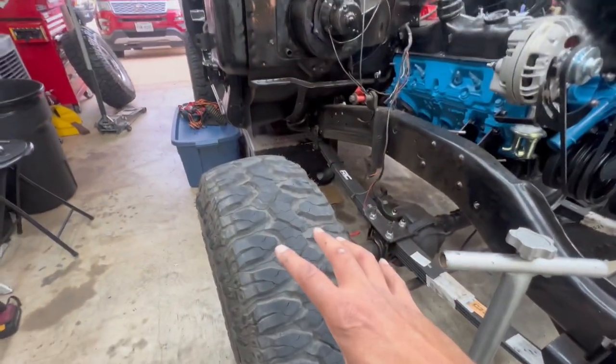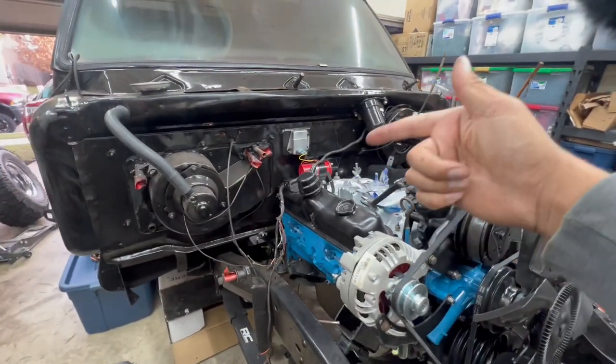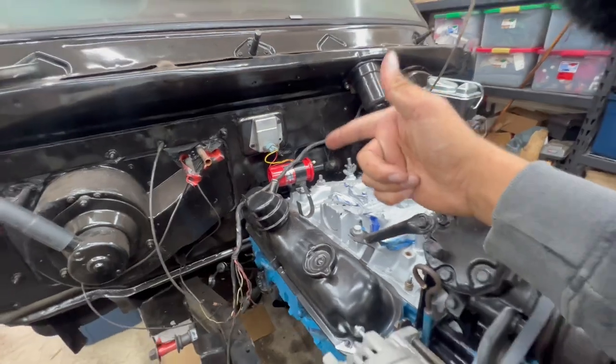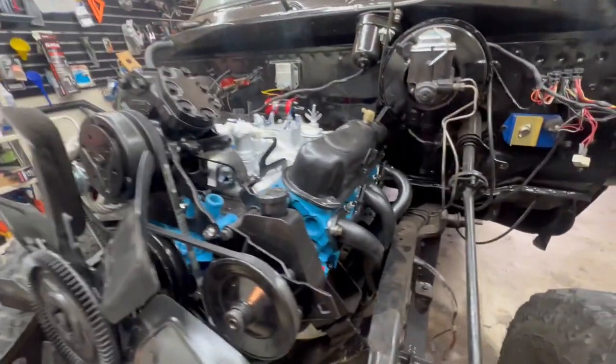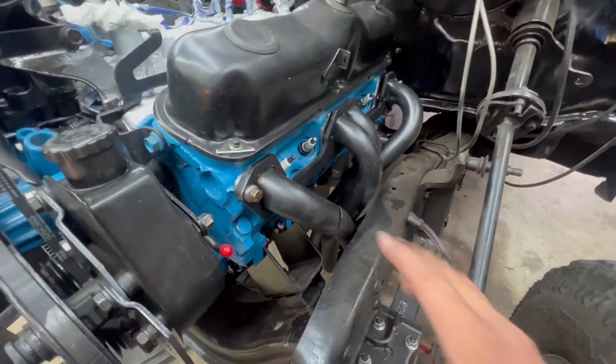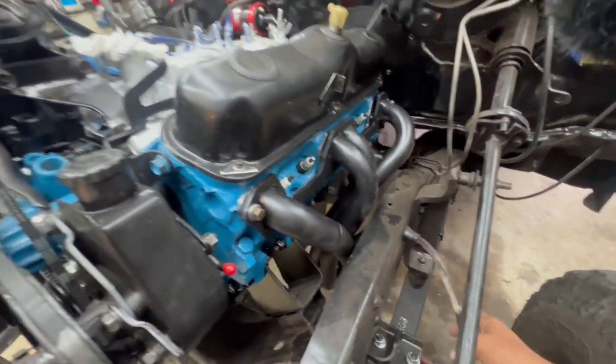The chrome Cragar Nomad 2s on the CJ7 are 15 by 10, while the TSW Off-Road wheels from Alex are 15 by 12, giving a much wider, meatier look. The big question is whether the Jeep can run and drive better and whether I'll be able to use fifth gear. Aside from the wheel swap, we got the ignition coil in, computer modules mounted on the firewall, started working on the headers — driver's side is seated. Starter had to come out, so we rerouted the wiring for it. Trying to get this thing fired up sooner than later.